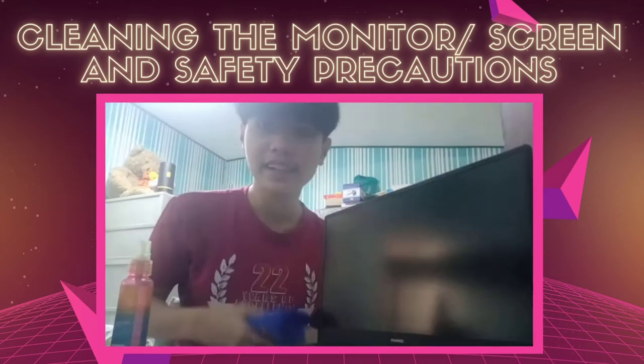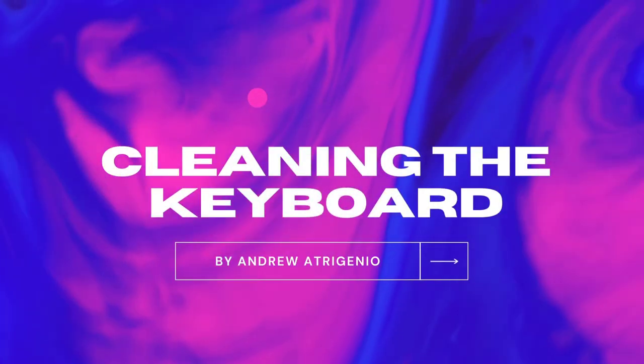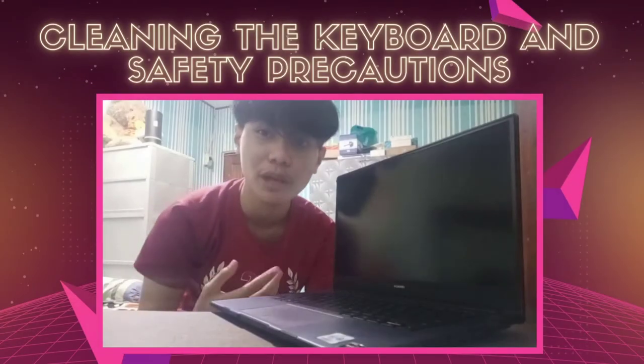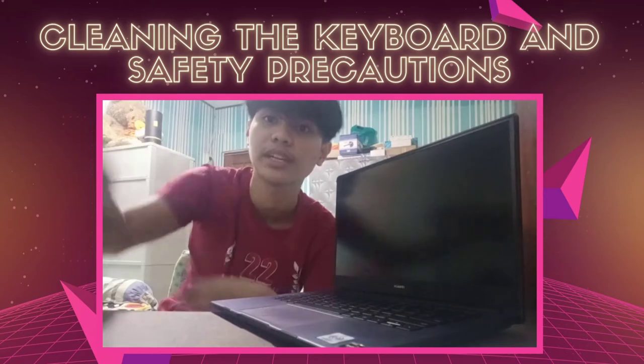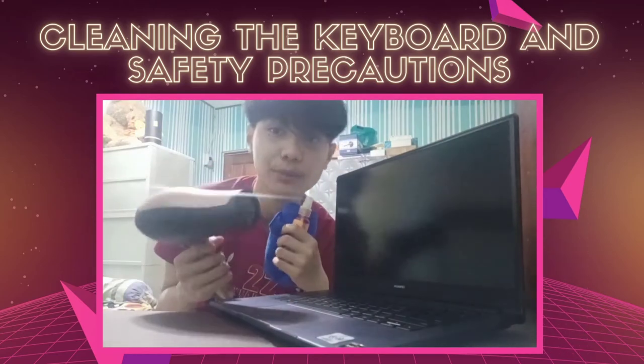Now you're done cleaning the monitor or the screen of your laptop or computer system. For cleaning the keyboard, you're going to need the cleaning solution, the microfiber cloth, and an air blower.